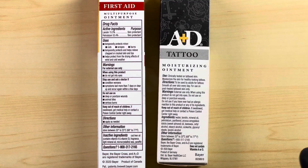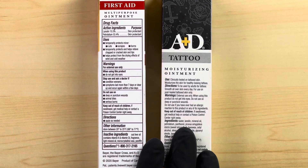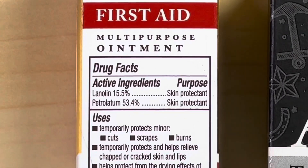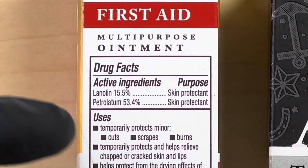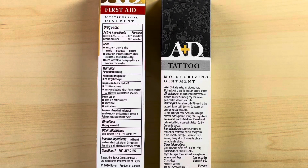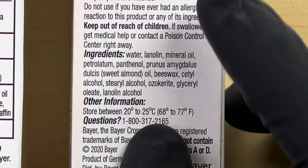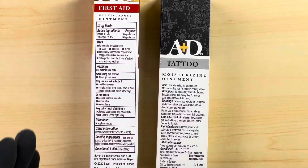Here is a close-up view at the ingredients. It looks as though the A&D Tattooing Ointment has more ingredients than the First Aid A&D. The A&D First Aid Ointment has seven different ingredients — two active ingredients and the remaining inactive ingredients. The A&D Tattooing has about 14 different ingredients. So off the bat, that is an apparent difference.